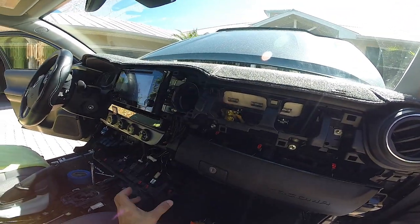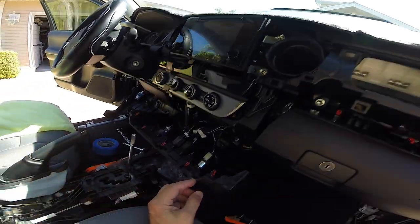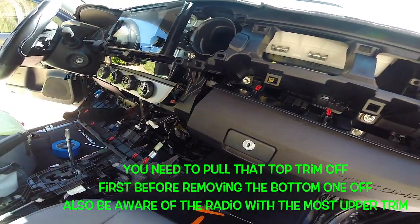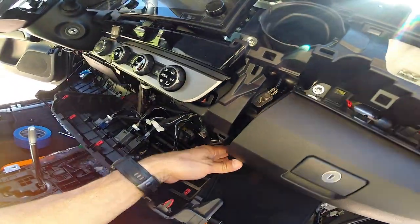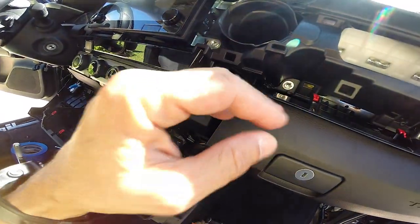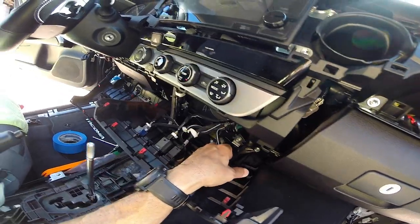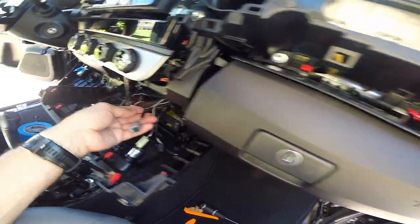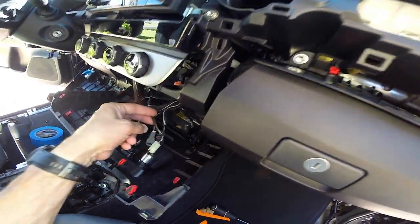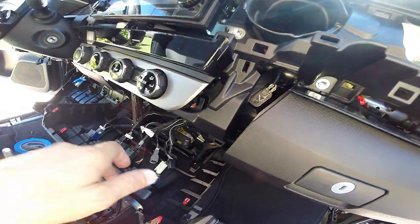You cannot take the glove compartment until you establish taking this center piece off. You have to be aware that when you're taking this off, there is a clip here that clips behind this, so you just can't pry it out. Make sure you don't do that because you're going to end up breaking this — you have to take your time; it's very difficult to remove. What's holding my glove compartment is this screw right here. I'm just going to knock that out and then the glove compartment is loose. Then I can do all my modification. I'm going to tap electricity off of this little light bulb here, and the LED I'm using is very low voltage.